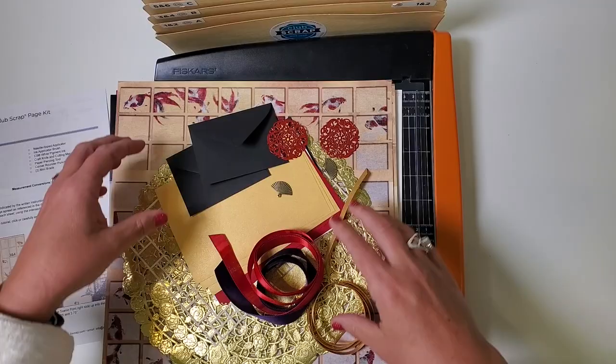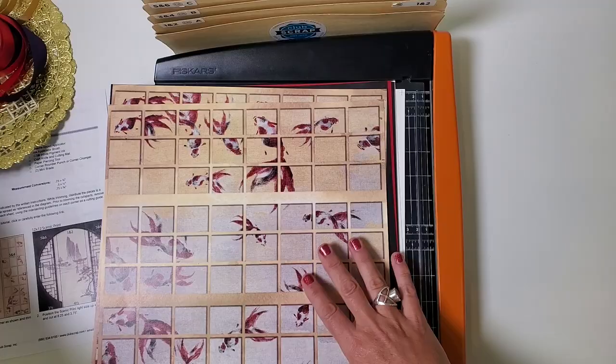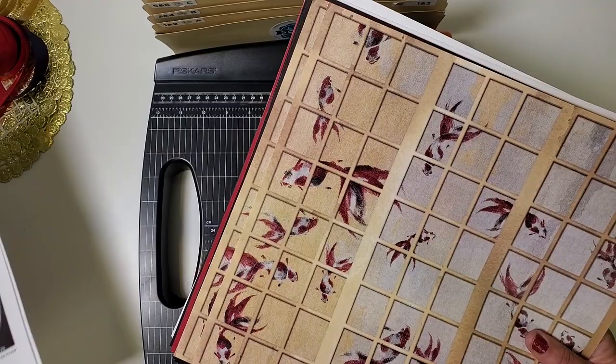The first step is to set aside all of these beautiful embellishments included in the page kit. We're going to take the paper and put it in a very specific order so that we're prepared to trim everything accurately.